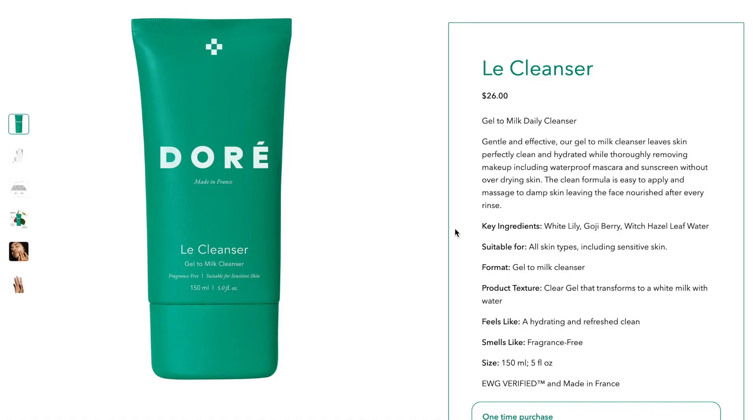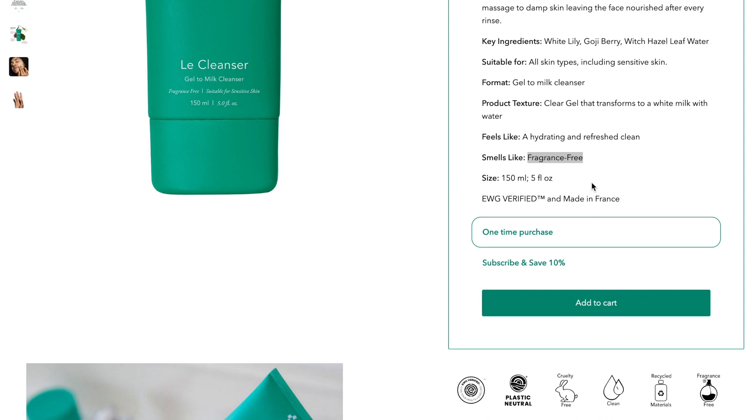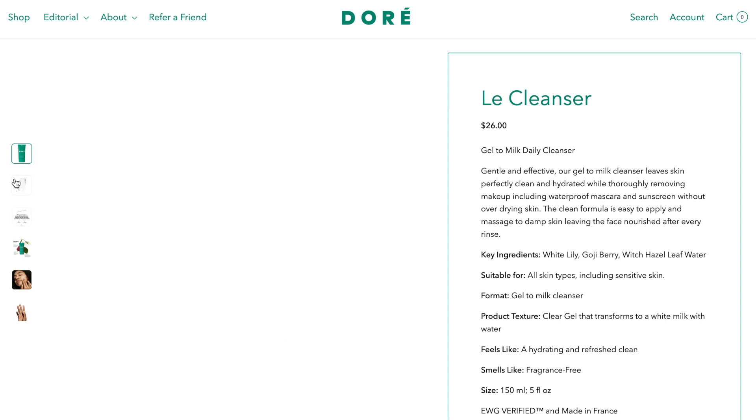This is what I recently got — this is by Duhe, it's made in France. This is their lip cleanser. The first thing that caught my eye was the packaging — I think it's very sleek and straightforward. Also, it's fragrance free and suitable for sensitive skin, and I believe this one is free of fragrance as well.